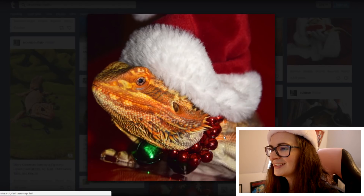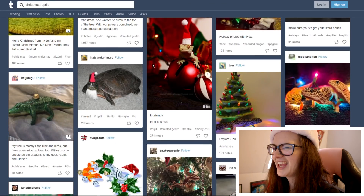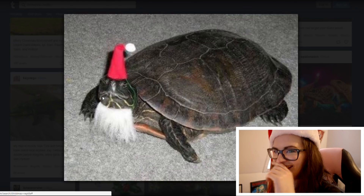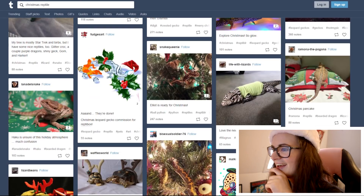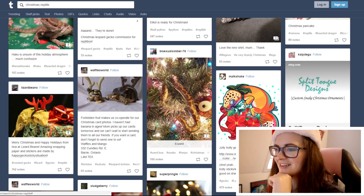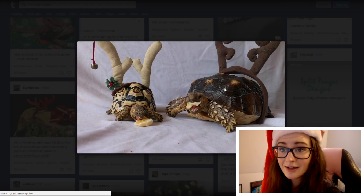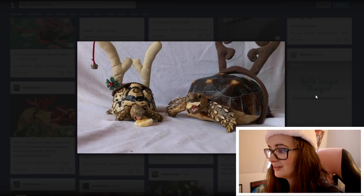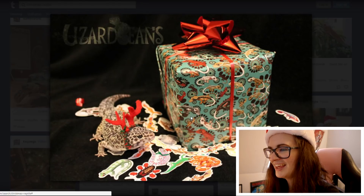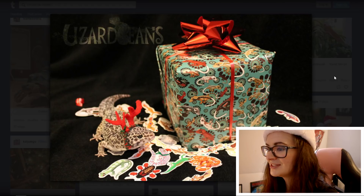Oh look at this — this is quality, this is a good quality picture. Amazing. Oh that's a tegu — not much Christmas though. Do any of you guys have these tortoises? They're pretty cool. Oh look — that's like reptile Christmas wrapping. That's pretty awesome, I didn't know you could get that.